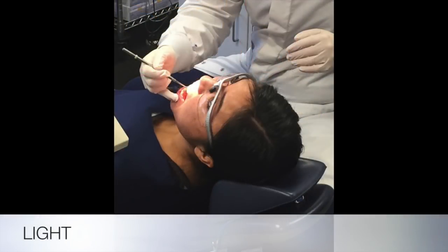L is for lighting. It is important to use your overhead light and mirror for maximum illumination. Oftentimes, myself included, when hygienists move from one quadrant to the next, the light isn't adjusted in a way to provide maximum illumination. And essentially, when we do this, we are cleaning in the dark.